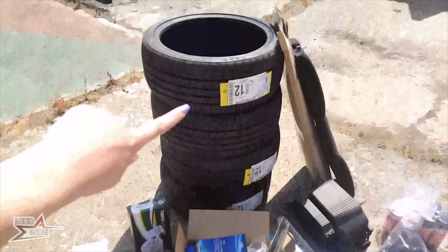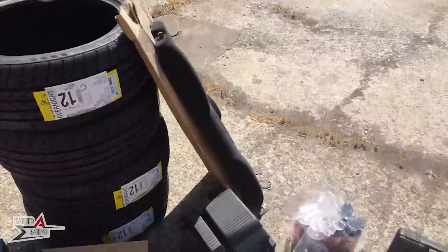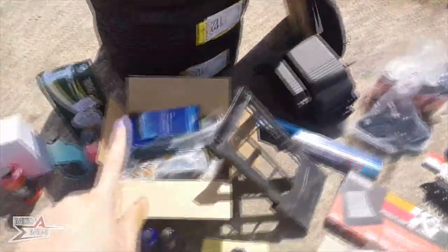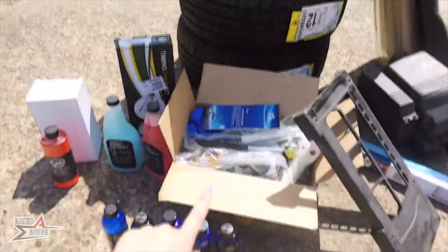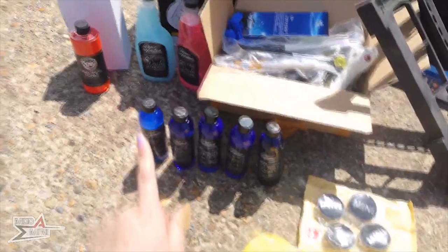I shall start with the tyres. I actually only needed two but obviously I wanted all four to match. I've also got a parcel shelf and airbox from eBay, and a dent pulling kit. This was not very expensive so I'm intrigued to know how well it's going to work. The same as the detailing kit - I'll be doing a review on those as well.